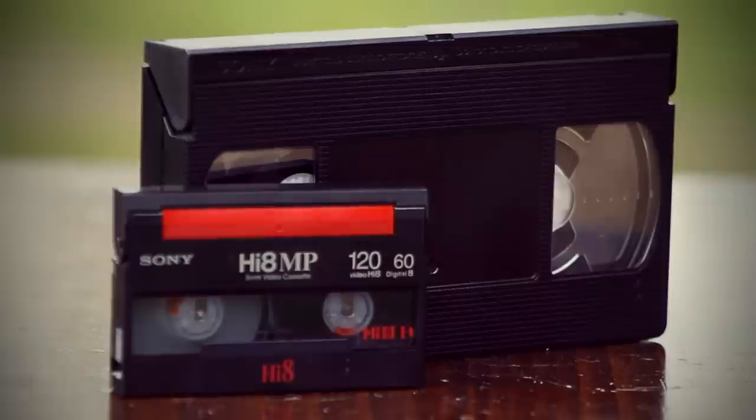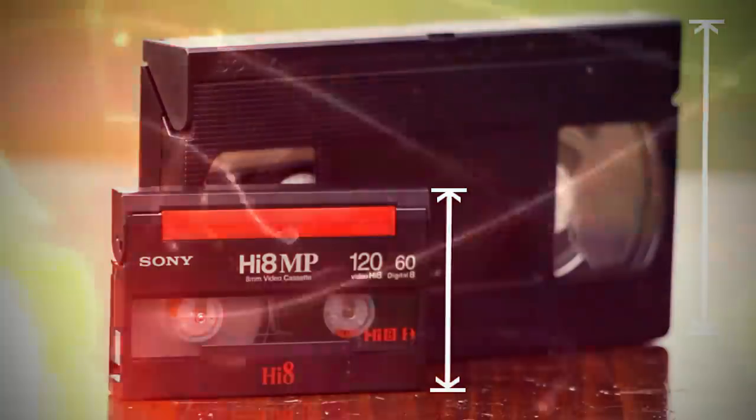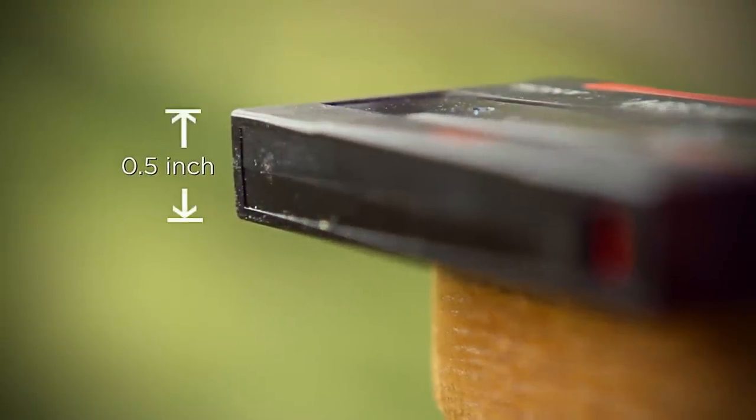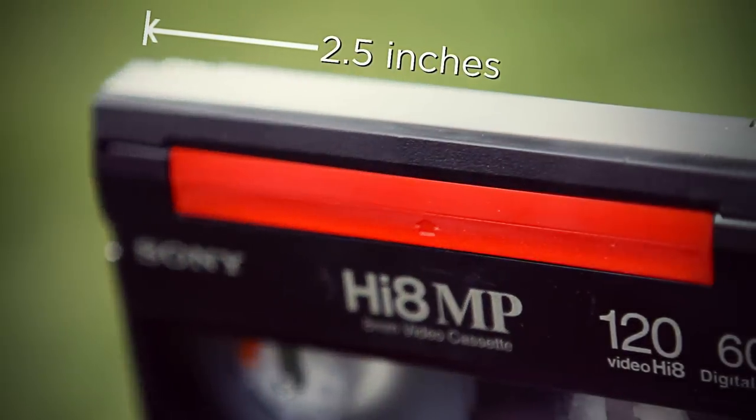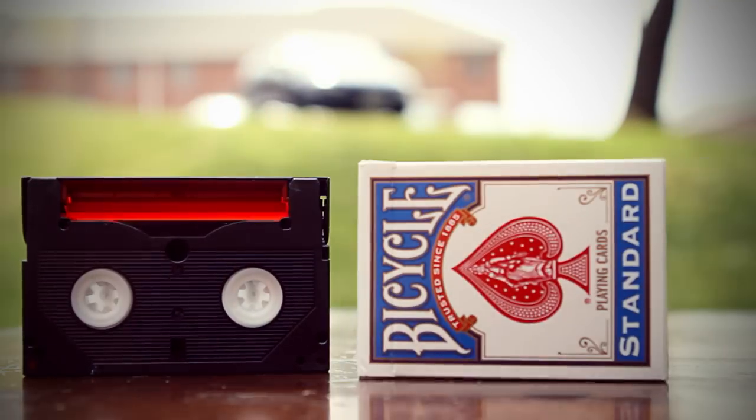Here's how you know that you have an 8mm tape. First, they're much smaller than your standard VCR tape. If you're measuring, this tape measures a little over a half an inch thick, two and a half inches wide, and under four inches tall — close to this deck of bicycle playing cards.